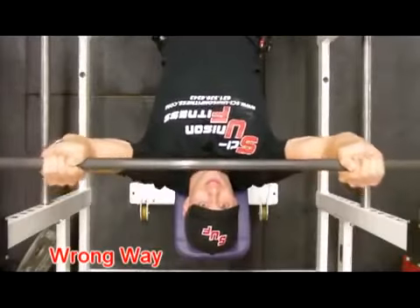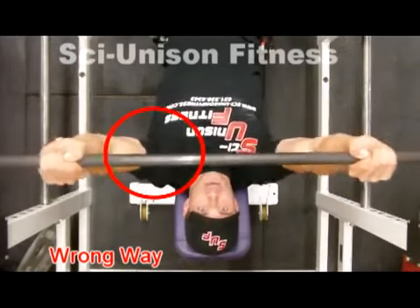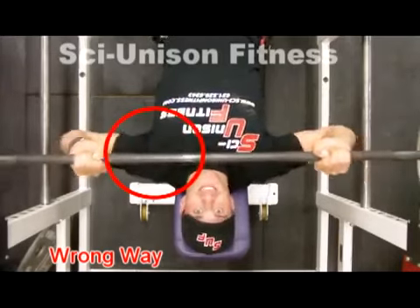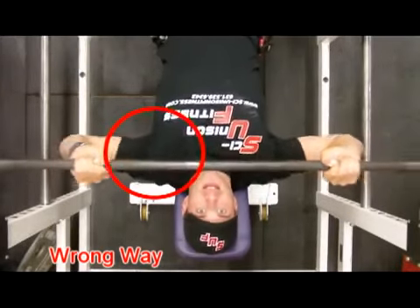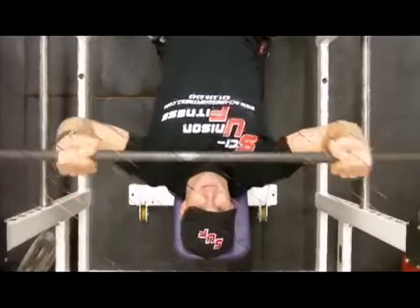The next video is the incline barbell press. First video shows the incorrect way — notice the elbows are flared out to the sides, which puts a lot of stress on that chest-shoulder tie-in area. Notice also how close the bar is in relation to my neck when I bring the bar down.